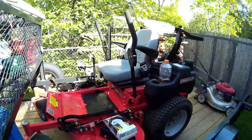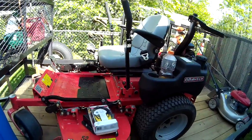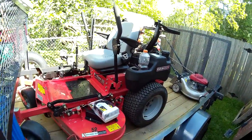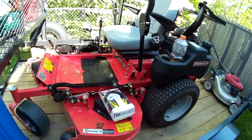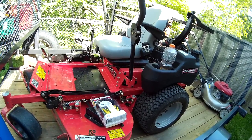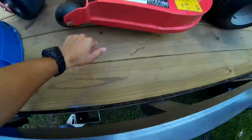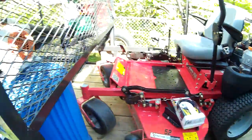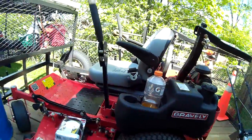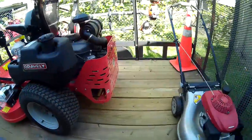We popped a hydro belt under the seat — I've got a video on that. We popped that with less than an hour. But today we did a property that was three acres and another that was about two acres. I ran it like a rental just to make sure it wasn't going to pop off, and it didn't come off today — knock on wood, it probably ain't going to come back off. Maybe it was just a faulty belt, who knows. She's running good.